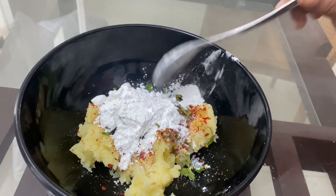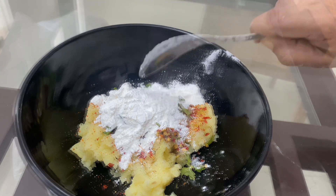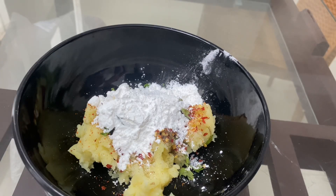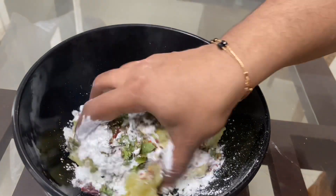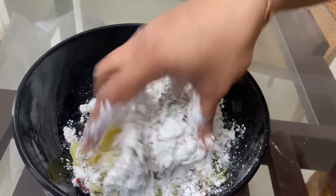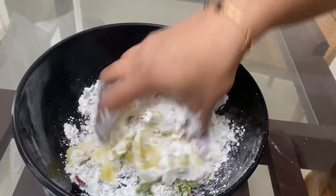Corn flour. It tastes of corn flour. I am going to add 3 tablespoons of corn flour. Mix it well.